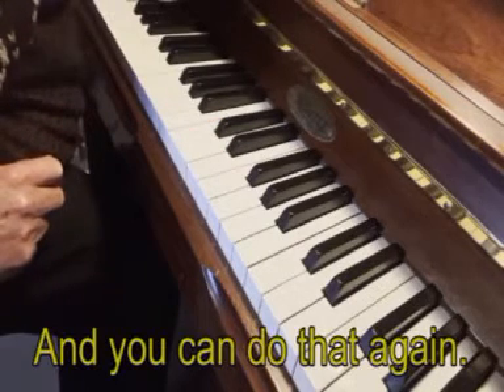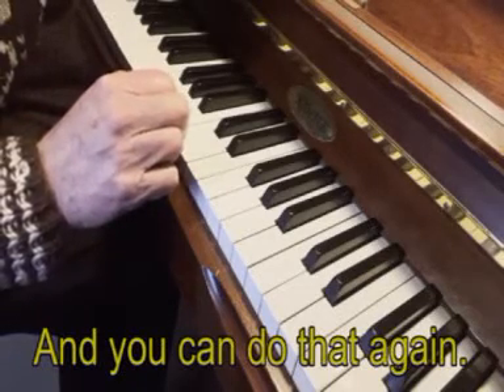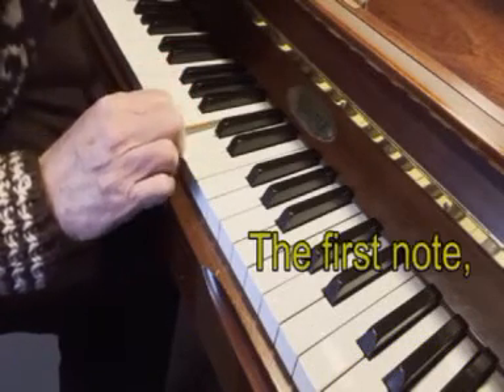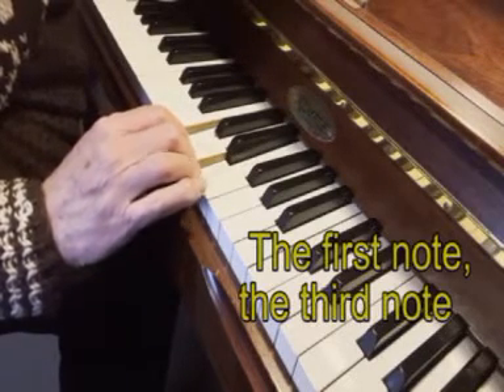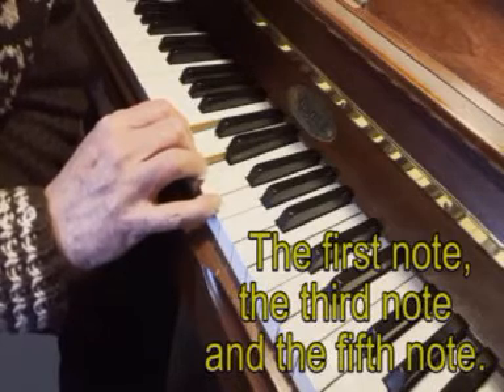And you can do that again: the first note, the third note, and the fifth note.